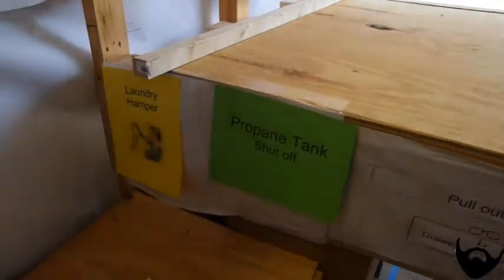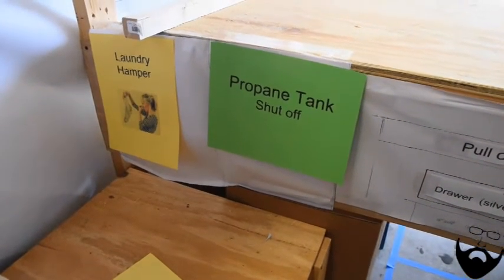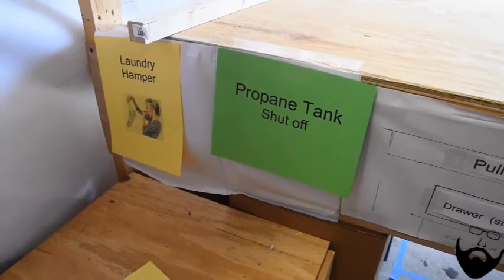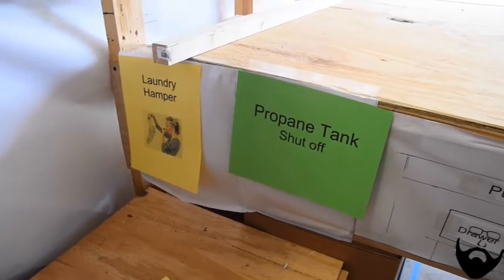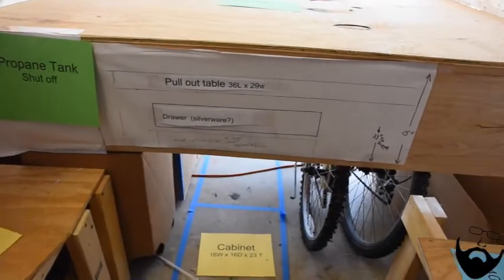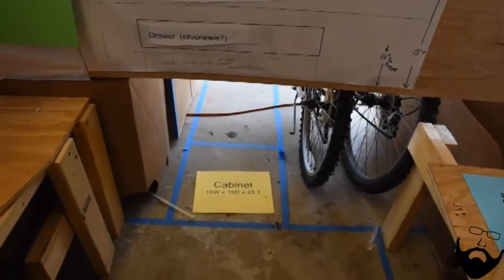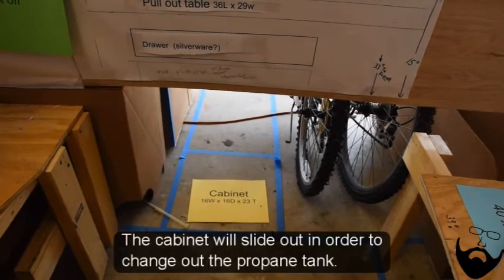In front of the bed there's going to be a drop-down door to access the propane tank and shut it off, and a laundry hamper — some type of waterproof bag to stuff dirty clothes in. There will be a pull-out table, possibly below that a silverware drawer, and then a cabinet that's 16 inches wide, 16 inches deep and 23 inches tall.